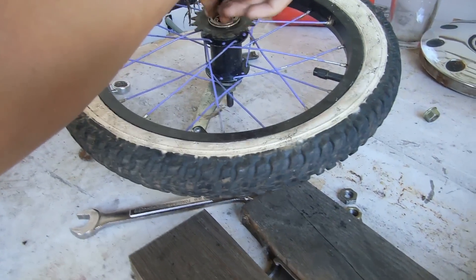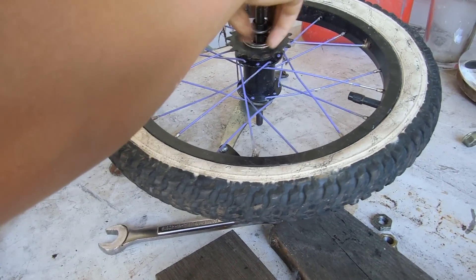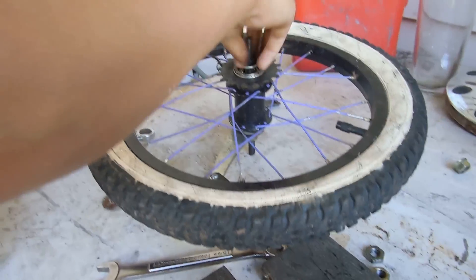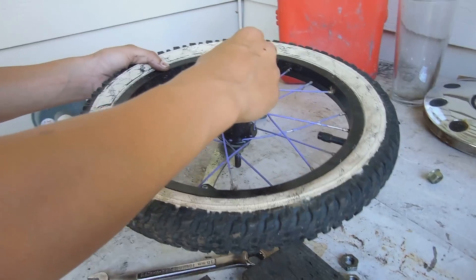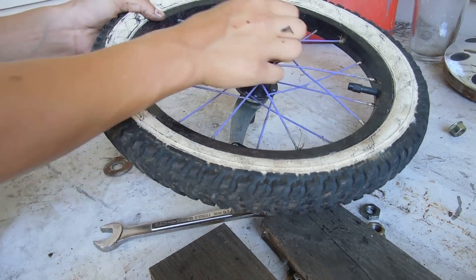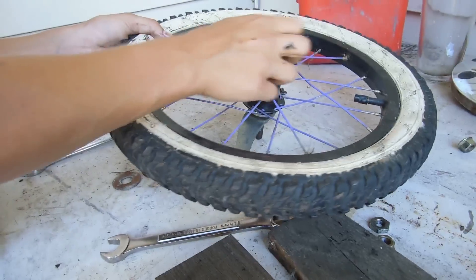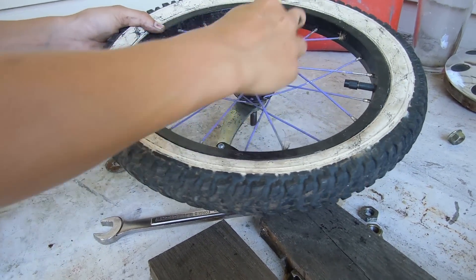I don't know how many washers I'm supposed to put in there, so I just put in two. Hopefully they'll be enough to take away some of the slack. This is a great way if you're making a mini BMX bike like I have. Go check out my other video on my mini BMX bike. It's great to do this so you don't have to buy a different hub if you don't want a coaster brake — you can just make a free coaster. And free coasters are expensive, I know that because I bought one for my good bike.